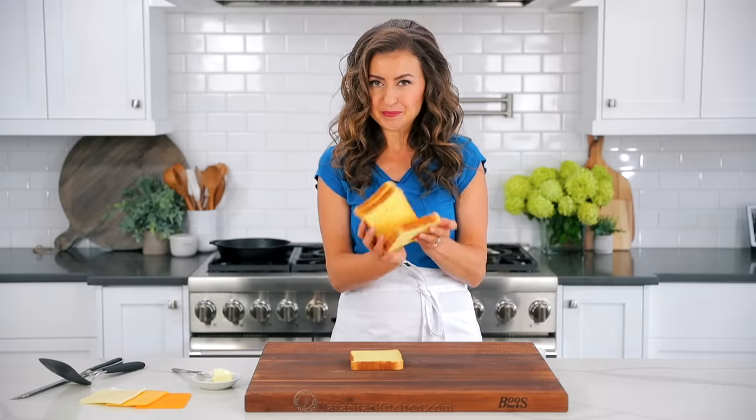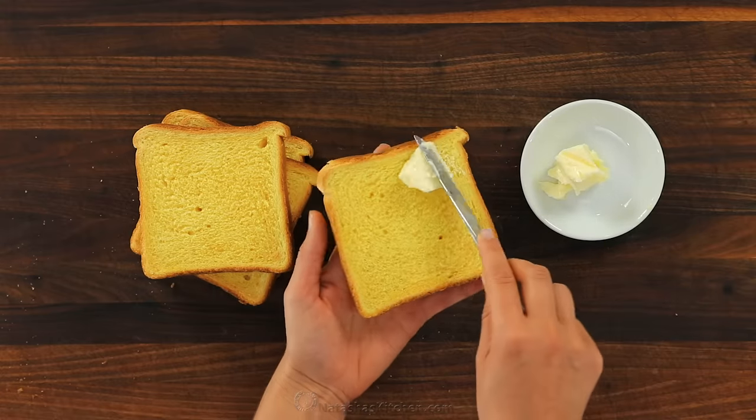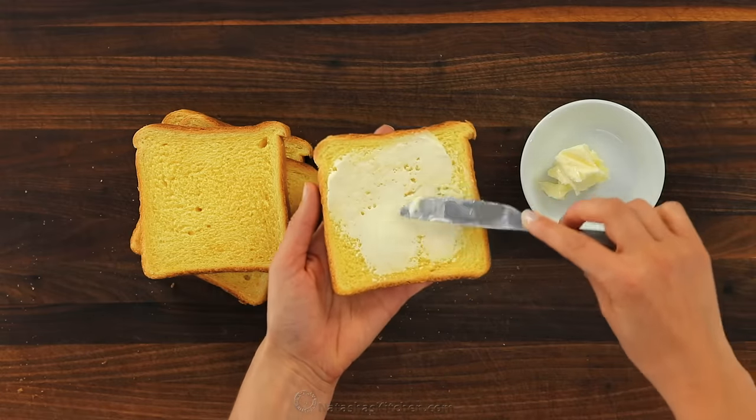To make a great grilled cheese sandwich, you can use just about any kind of sandwich bread, but I love Texas toast because it's a thick sliced bread.